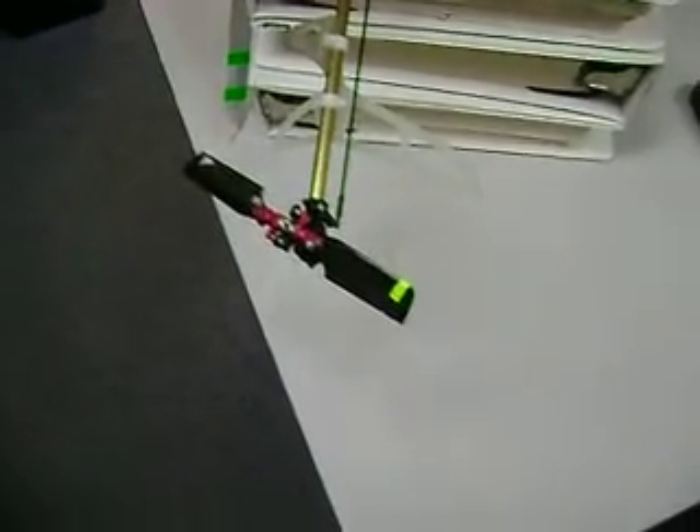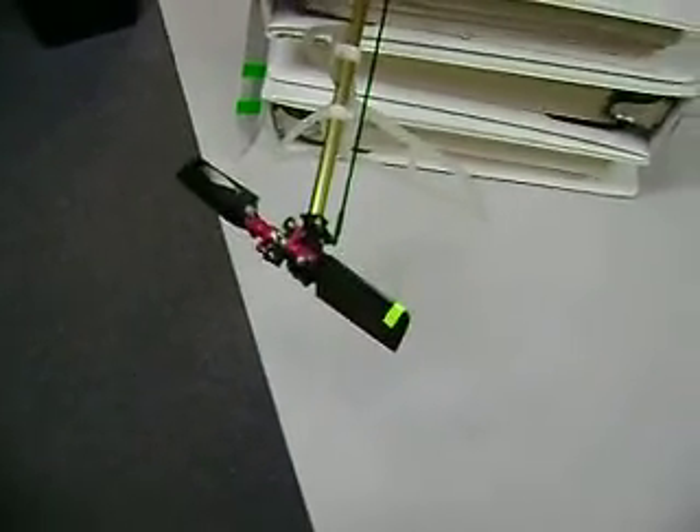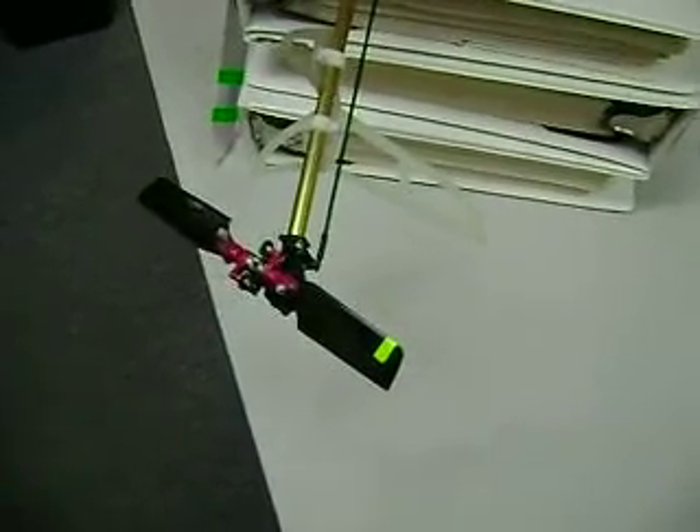This is my solution to the problem with the Honey Bee King tail. The default tail doesn't allow full movement of the pitch slider.